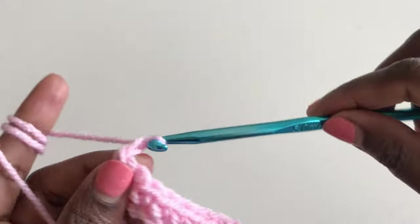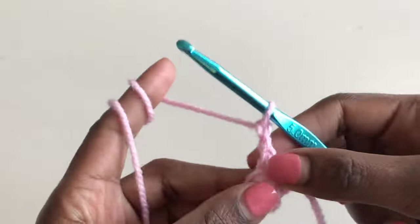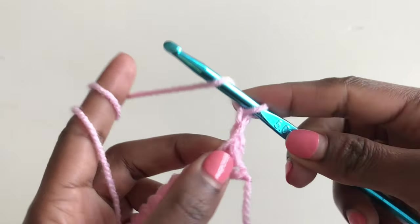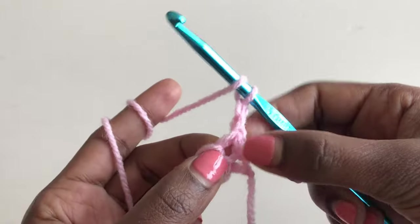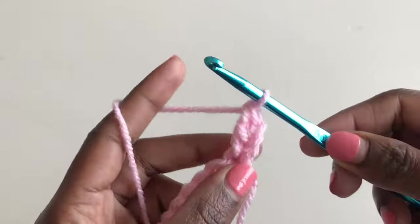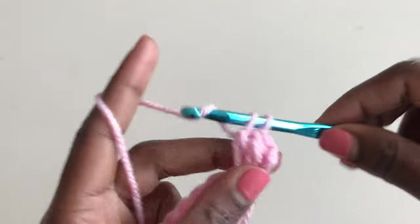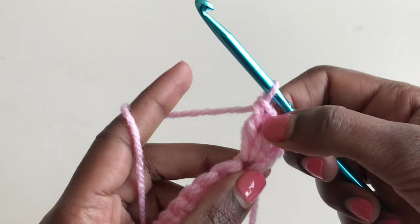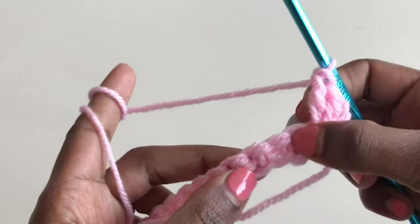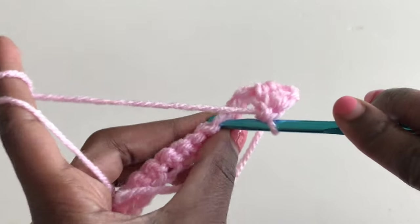Chain two and turn your work. This chain counts as a stitch, so yarn over into this very first stitch and make a double crochet — that's my second one. Go in again — that's my third double crochet. So for the first stitch we have three double crochets. Now skip two stitches and go into the third stitch.